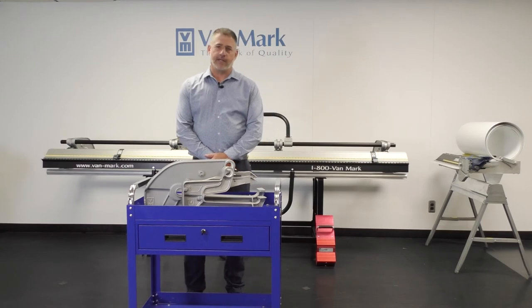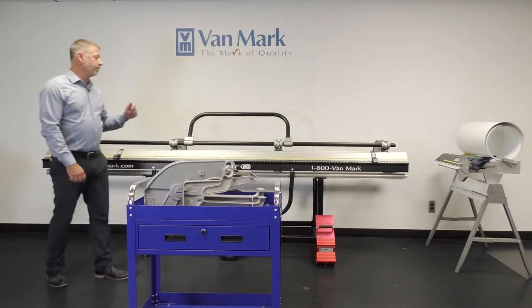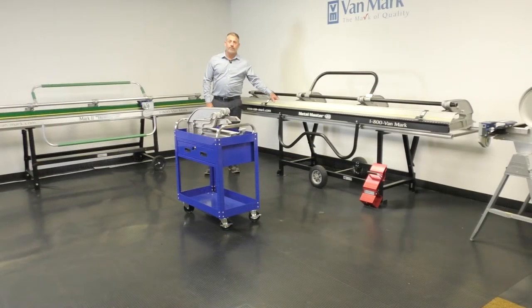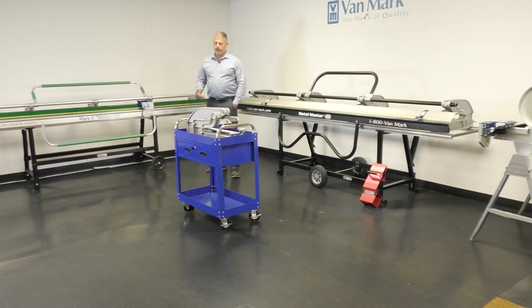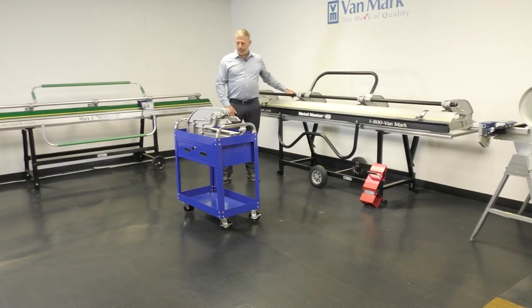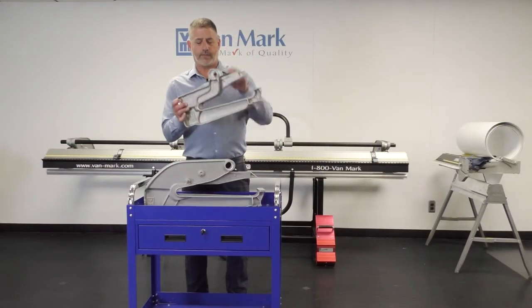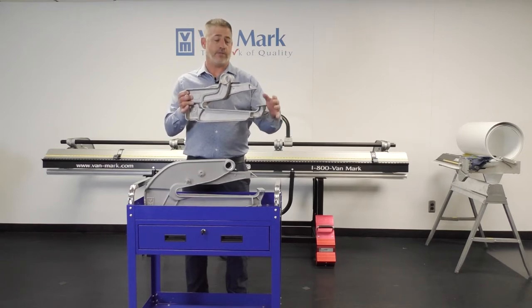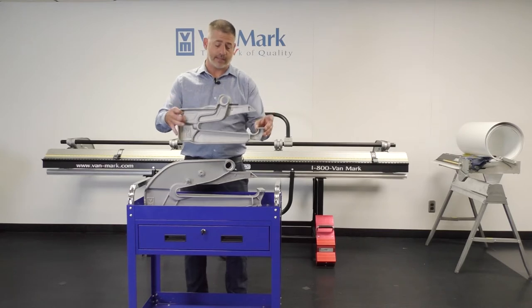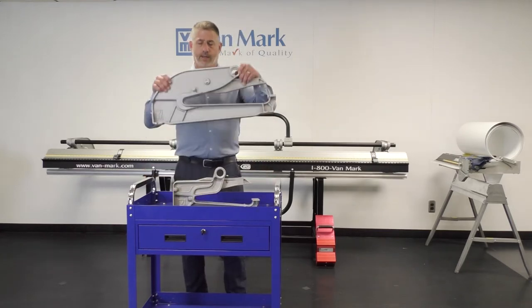Moving on to what professional siding installers use — here are our two most popular brakes. This is the Metal Master 20 and this is the Mark II Trim Master. This is a 20-inch throat brake and this is a 14-inch throat brake. What we're talking about with throat depth is 14 inches from the heel to the front of the base hinge, and this is a 20-inch casting.